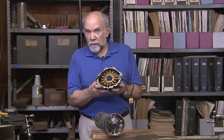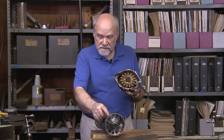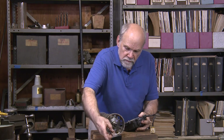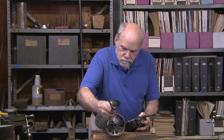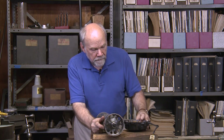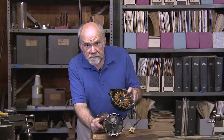It was really a problem getting this piece off of here, because those magnets in there are very strong. So when this rotor is spinning around at 10,000 RPM, this thing pushes out some power.